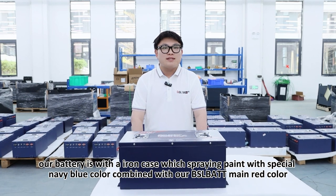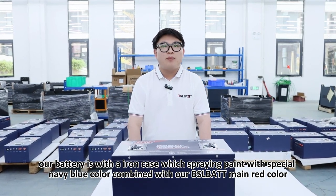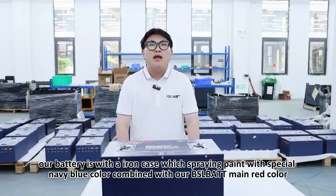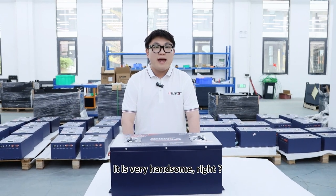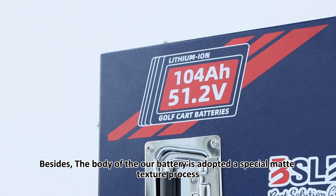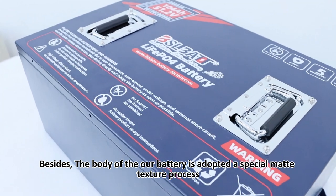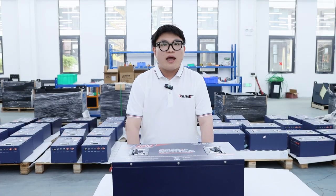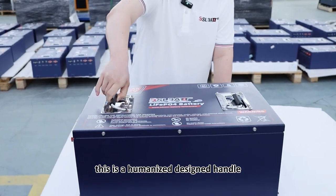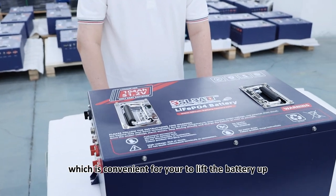Our battery has an iron case, painted with a special navy blue color, combined with our BSL BATT signature red color. It's very handsome, right? Besides, the body of our battery features a special matte texture finish. And look at this — this is a humanized design handle, which is convenient for you to lift the battery up.